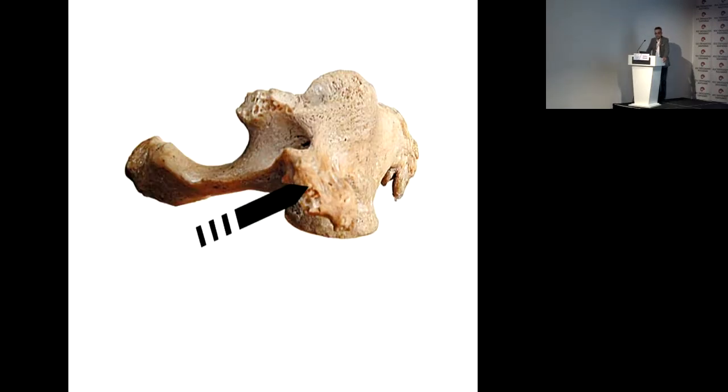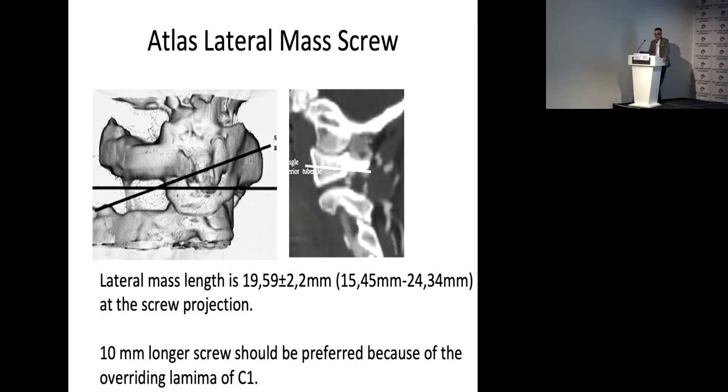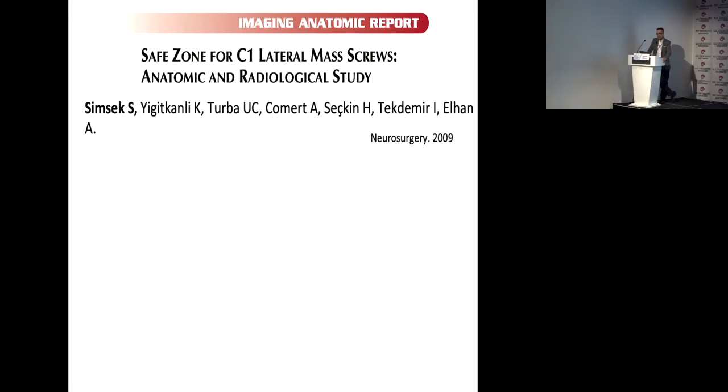If you use fluoroscopy peroperatively, the ideal projection should show the anterior tubercle. When you insert the lateral mass screw, palpate the medial wall of the lateral mass, both the medial and lateral walls, and then insert the screw. In our study, the lateral mass length is about 20 millimeters, and with ideal projection, a 10-millimeter longer screw should be preferred because the same-level C2 screw is needed. The anterior side bicortical screw is safe.